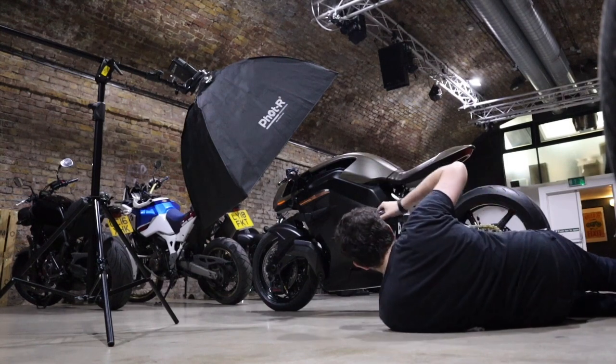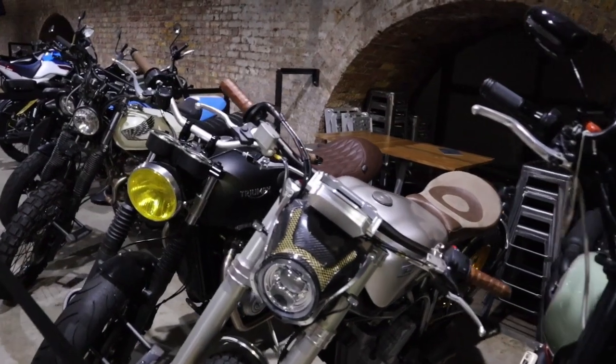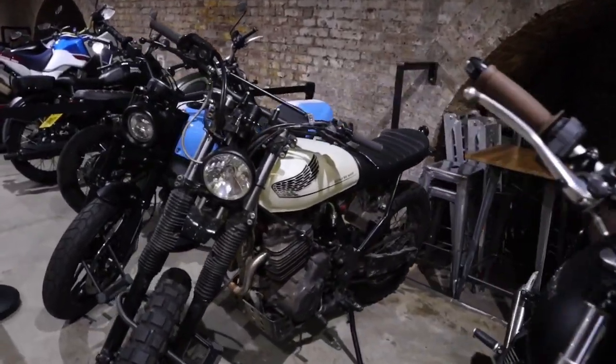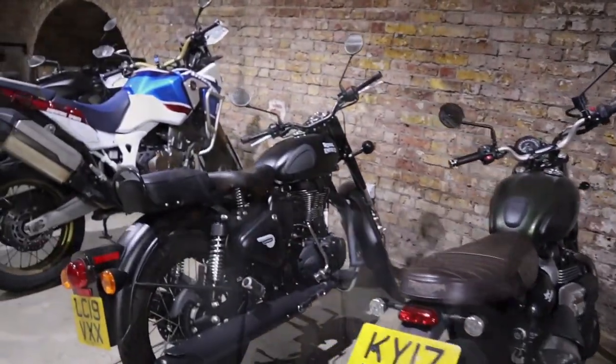Getting low and even lower. There are loads of bikes kept in here — all these old classics, they look really cool. As I say, these are all owned just by members of the public. I'd love to get in touch and do some individual shoots with some of these.